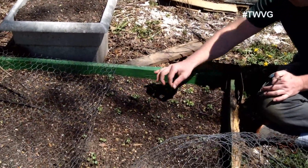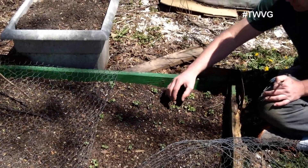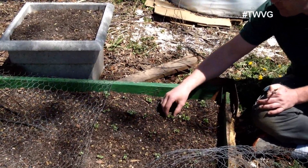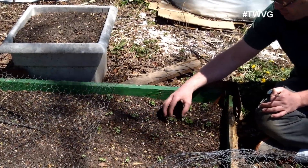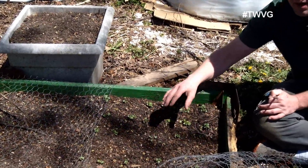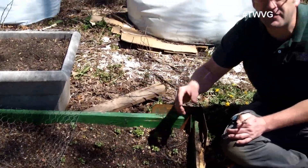Instead of going in and pulling each individual plant out until we have one left, we want to cut. If we just pull them out, we're going to tear the roots and disrupt the plants we're trying to keep. This holds true for beets — this holds true for everything.